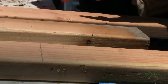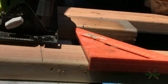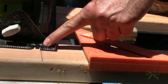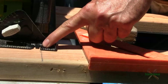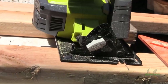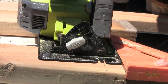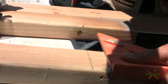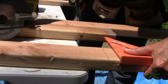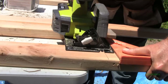Let me show you a different way — this is the advantage of having a quick square. You don't really have to go through measuring, making the line, and following it carefully. There is a zero mark right here, and this is called the fence. You want to use your fence on the zero and then use the quick square as your guide.